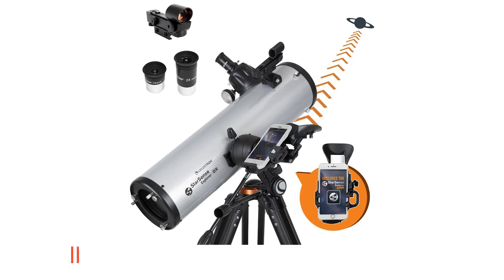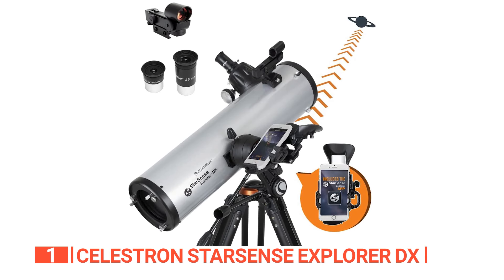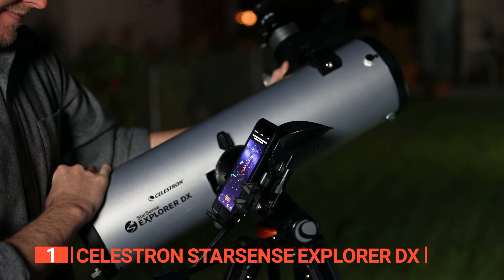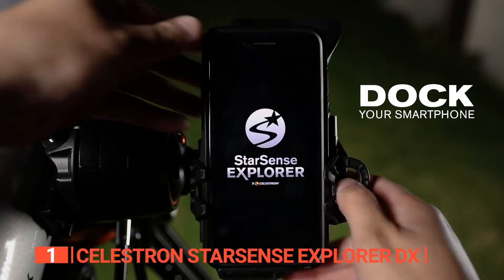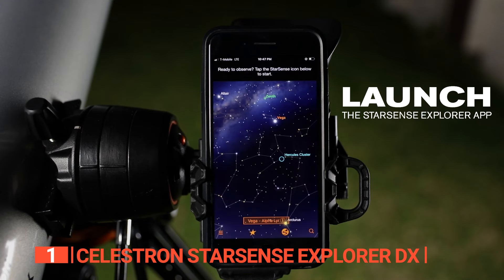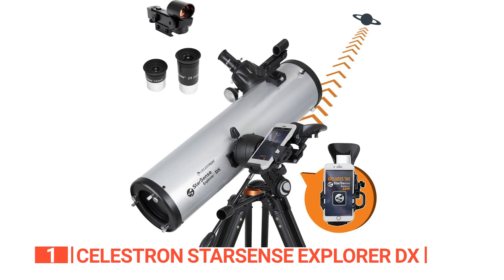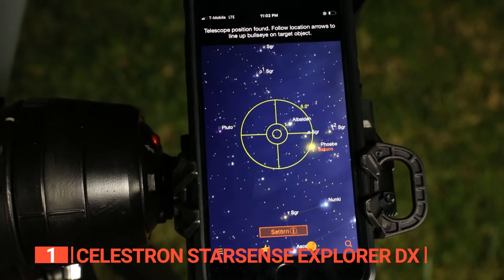Finally, the top telescope for beginners is the Celestron StarSense Explorer DX. Hey there, stargazers and cosmic explorers — get ready to blast off into the universe with the best telescope for beginners! This reflector telescope is the perfect choice for families or anyone just getting started with astronomy. With its easy-to-use altazimuth mount and smartphone app, you'll be viewing the night sky in no time. Equipped with a 130mm Newtonian reflector, you'll be able to see all kinds of cosmic treasures like planets, nebulae, and more. The StarSense technology will recognize your location and help you find the most amazing celestial objects out there — think of it as your personal tour guide of the cosmos.